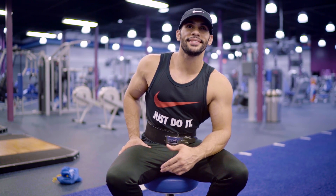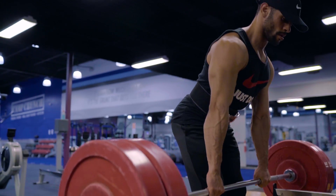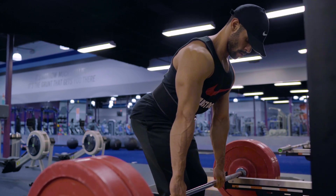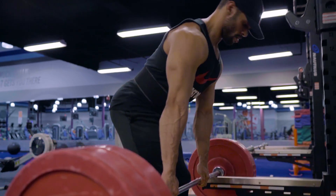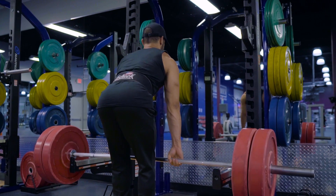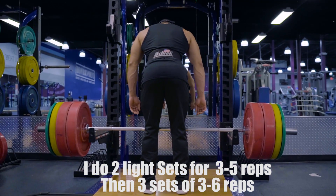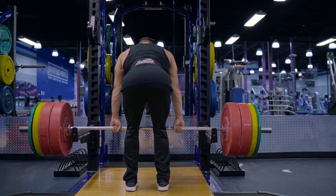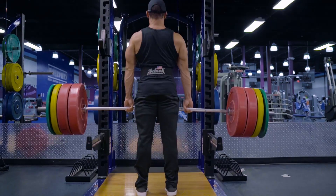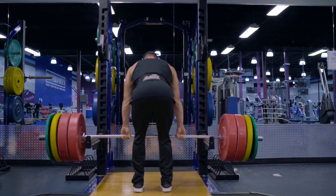Rack pulls is a must, especially if you're a competitor. If you want that Christmas tree, that very wide V-taper, you definitely want to do rack pulls. Deadlifts are great as well - one of the best exercises - but a lot of bodybuilders won't do deadlifts just to stay injury free. Rack pulls focus more on your lower back, that Christmas tree area, while deadlifts work your whole body including a lot of legs. So when you're training back, try some rack pulls - you will not regret it.